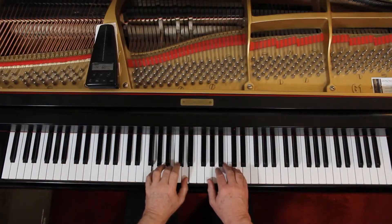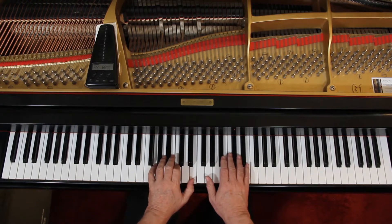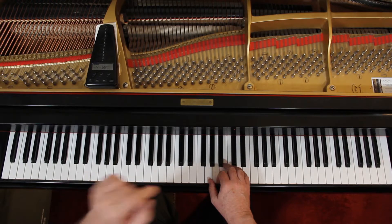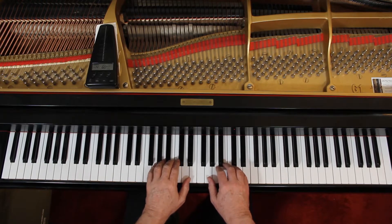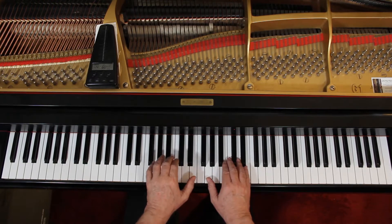So it's the counting: 1, 2, 3, 4, 5, 6 — 1, 2, 3, 4, and so forth. And then on measure 5 it changes rhythm: 1, 2, 3, 4, 5, 6 — 1, 2, 3, 4.